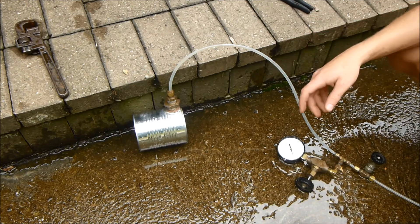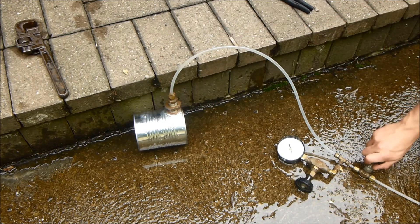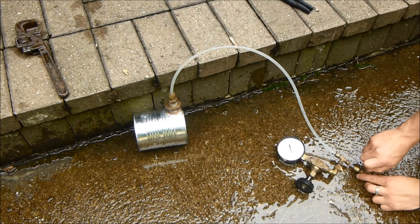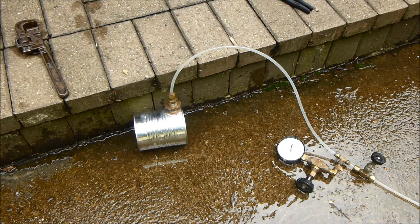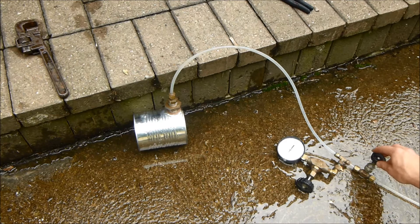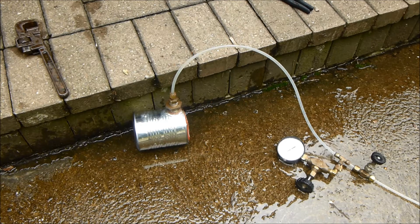I've filled it up all the way with water and I've got a face mask on, so here we go. I can see the ends are starting to bulge a little bit — we're up to 20 psi and it looks like it might bust soon. It's about 30 psi now and the ends are starting to really bulge.